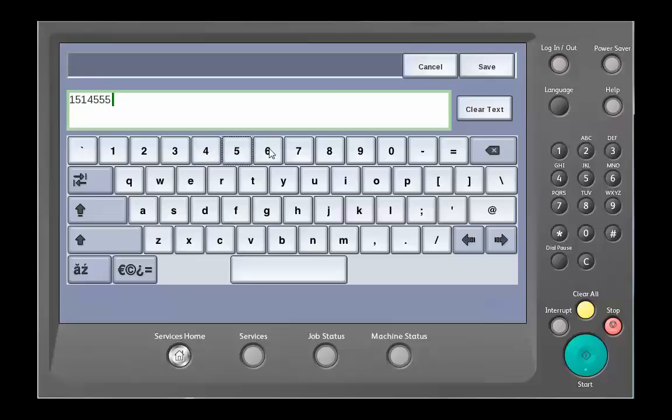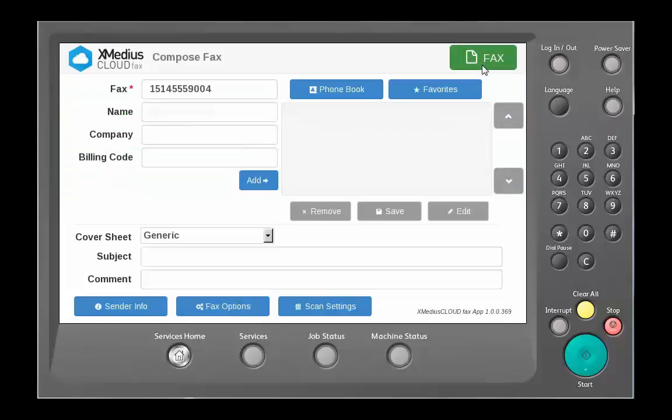Once I enter in that particular number, I choose save and I have some additional options. Additional options include name, company, and we also support a billing code if needed, as well as a subject and comment section for our cover sheets.